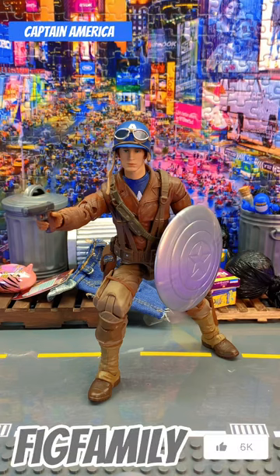What is up YouTube? Welcome to the Fig Family channel. Today we're going to be going over some Captain Americas in the family's collection. We're all collectors here, we all play, we all have fun. We love checking out these guys and we all like Captain America a lot.